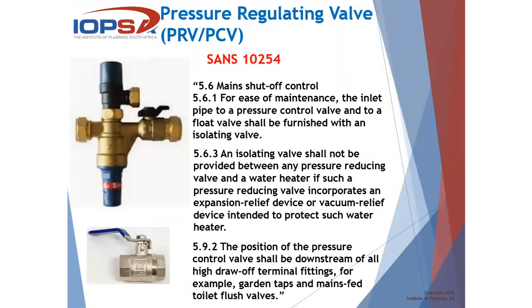Let's look at what the SANS regulation says regarding this. SANS 10254, 5.6 regarding main shutoff. At 5.6.1, it says: for the ease of maintenance, the inlet pipe to a pressure control valve and to a float valve shall be furnished with an isolating valve. If we look at the example here — this is what we know as a multi-valve, which incorporates an isolating valve. But over and above that, even if that is part of the valve, we still need to have an isolating valve installed before this valve so that we can service it. If we cannot isolate the water, or even if we use this isolating valve on the PRV, we won't be able to remove this component for service. So remember, you need to have an isolating valve in any case before any PRV.